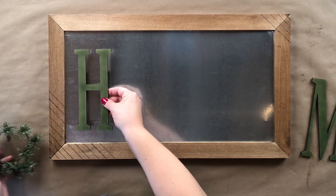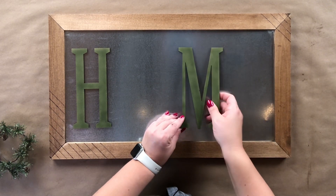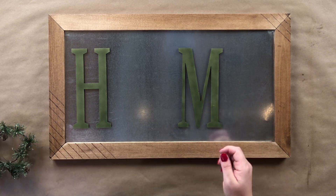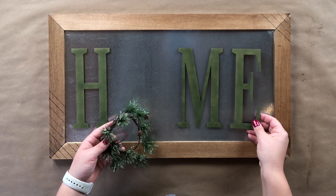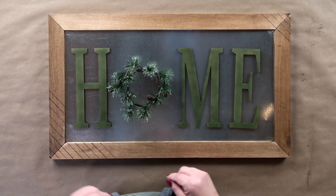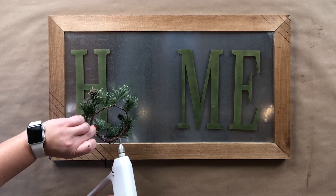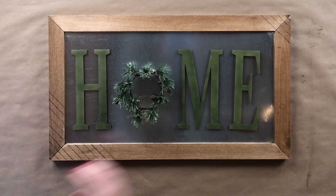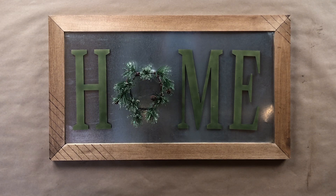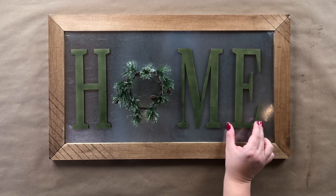Now we're going to put it all together. I'm using a Christmas wreath and my magnetized letters, so I'll just start placing them. If you didn't care about the magnets, or your wreath is really skinny and doesn't have a great place for them, simply get out your hot glue gun and put a couple little dabs on the highest spots of the wreath. It should still be able to pop off if needed, but it'll also stay.